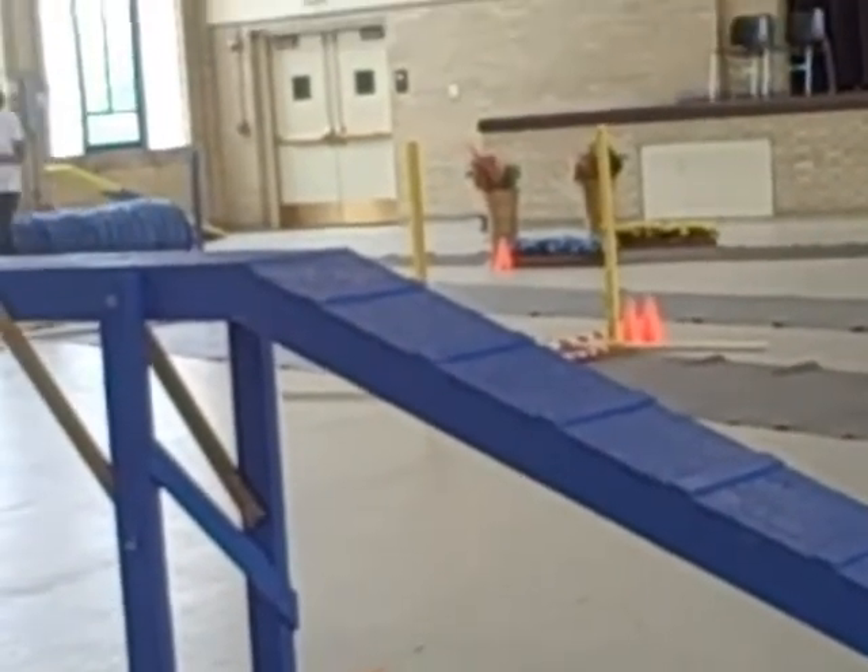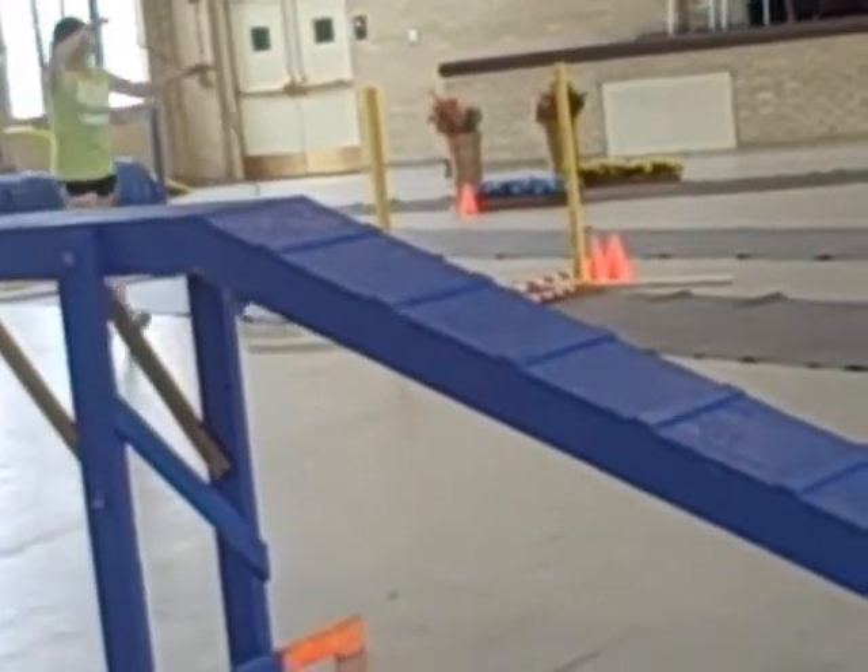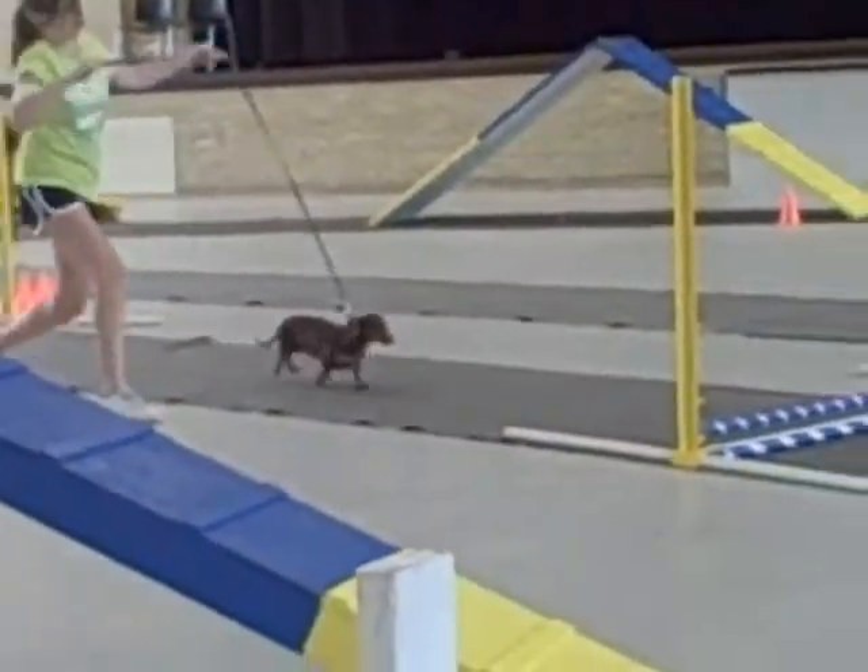Maybe she should have done that — just going to let the lead hang in her hand, but not have it touch the dog. There's no rule against that in the ring, is there? I don't know.